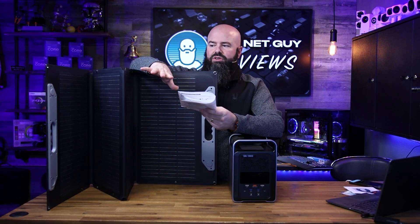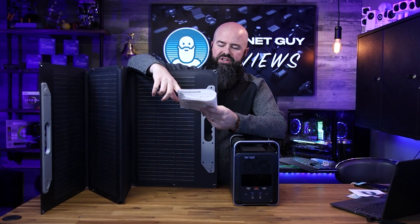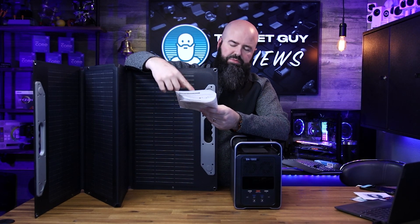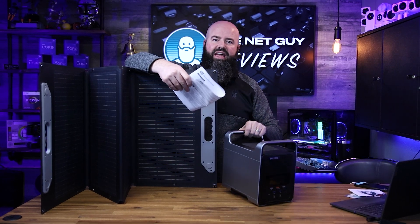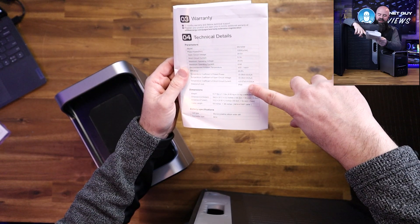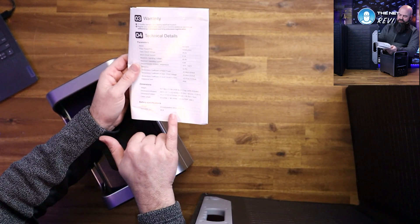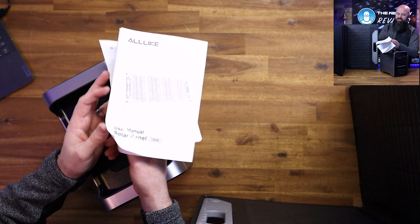The maximum current is going to be at 20.8 volts and 4.8 amps. You could use this with another person's charge controller if it manages these specs, which is pretty normal. Additionally, you don't need a solar charge controller if you plug it into the All Like or any other brand that has a solar-capable input. It is waterproof — IP68, water and dust proof. It is a monocrystalline solar panel with MC4 connectors.